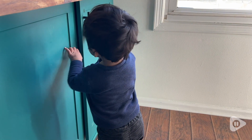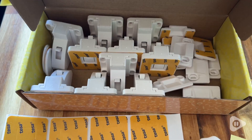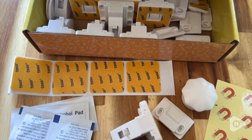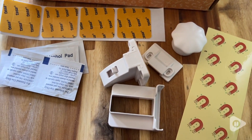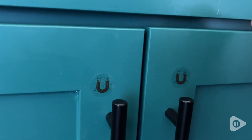Hey, I'm Katie with WTI and nothing is scarier than a quiet toddler because that means they're getting into something they're not supposed to. That's exactly why I got these eco baby locks for my kitchen cabinets to keep the toddler out.